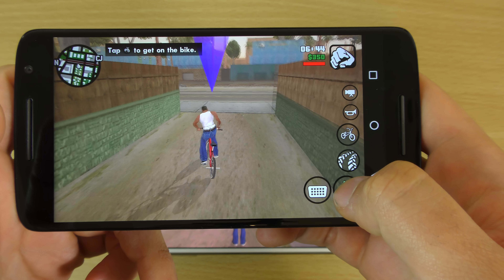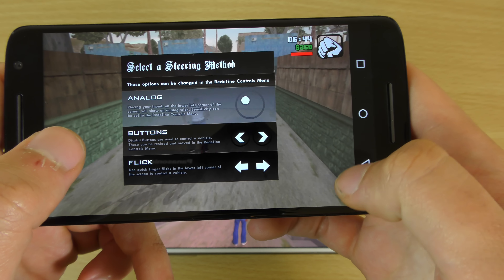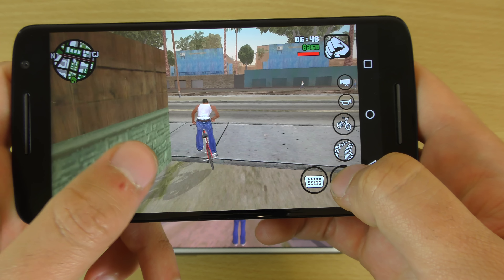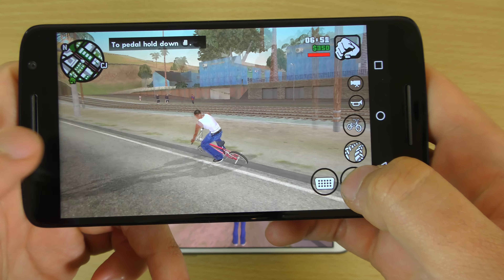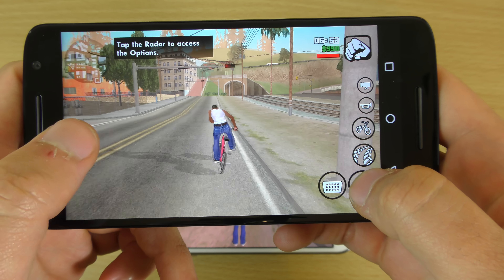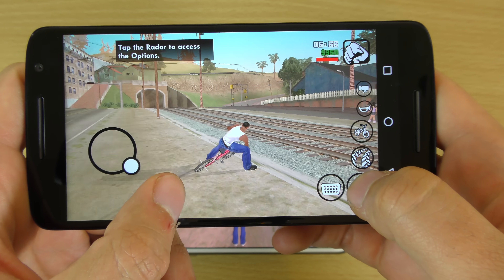I think I've played this before, I just can't remember. But my initial impression here is, you know, it does struggle, I think. It's playable, but...